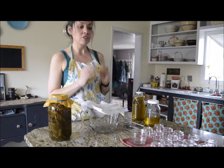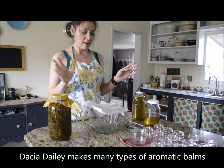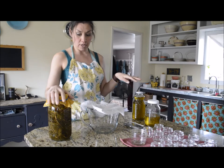I'm going to make a smaller batch today and do two cups of each — two cups of the pine, two cups of the fir, and two cups of the spruce.